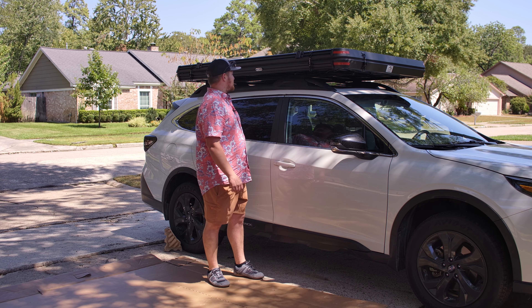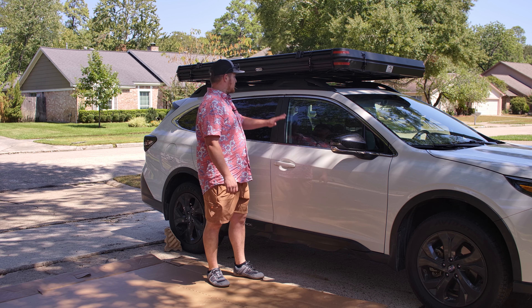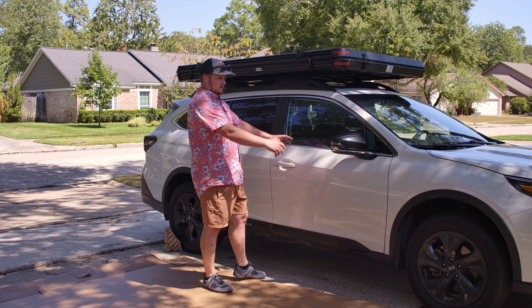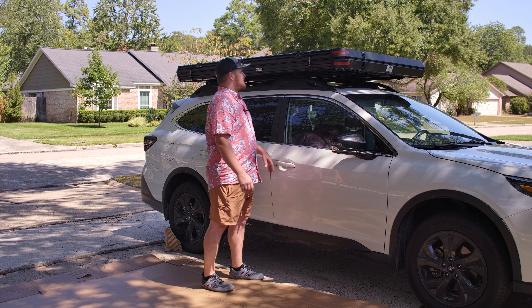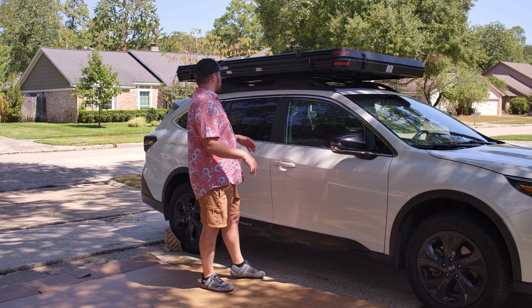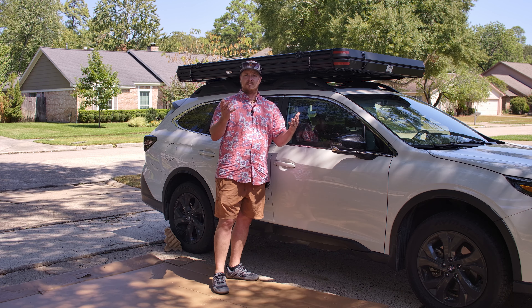That wasn't too bad actually. Didn't scratch the car at all — all the scratches that are here were already there. So if you had to, on a 2020 Subaru Outback, that seemed to work pretty well. I got it up there. I don't think it's fully centered, so I'm going to go ahead and get it centered, and then we'll get to the install.